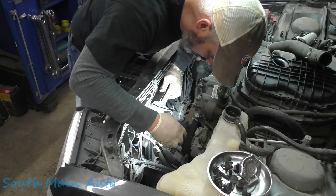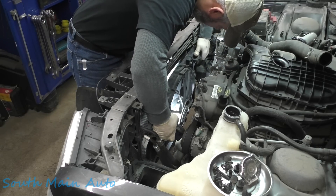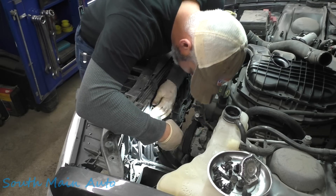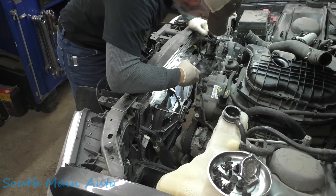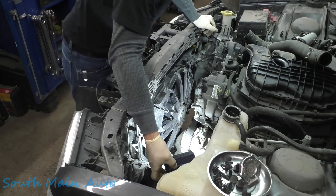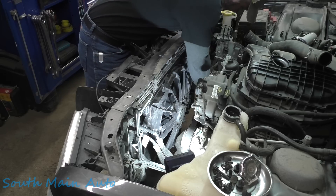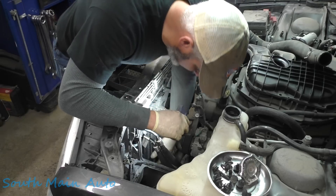That hole lines up. And this hole — well, almost lines up. What a freaking joke. What a bad joke. Get this rubber up on top of our fan. Let me just make sure the fan is sitting down in the saddle here all the way. And it is.